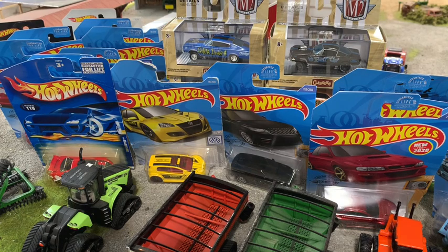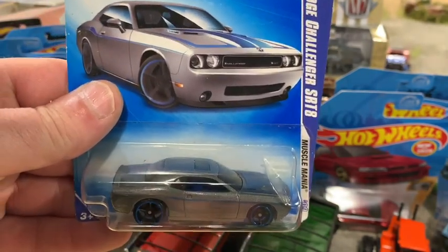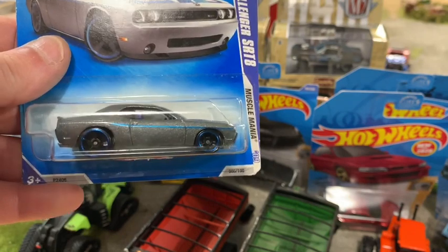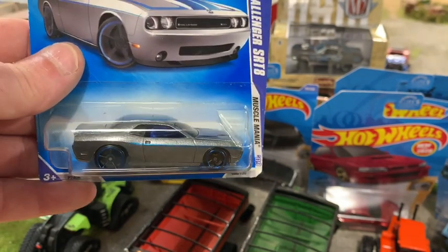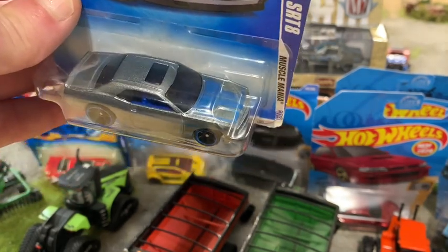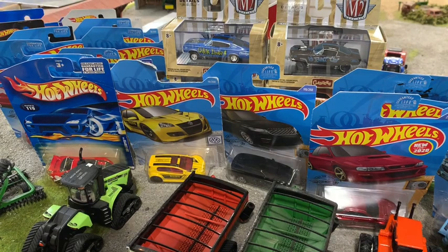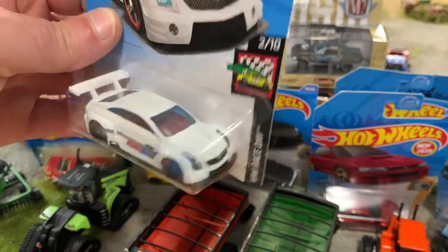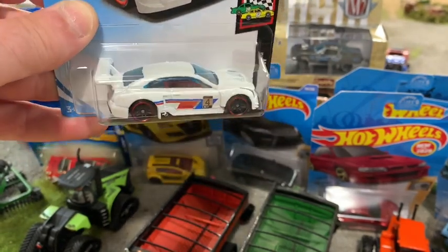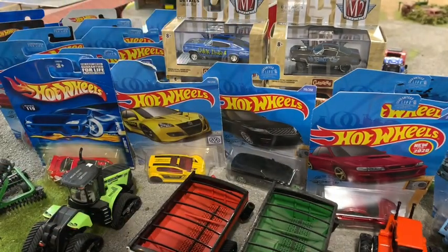Now I do know what this is — this is a 08 Challenger SRT8. I know my muscle cars. My girlfriend just bought a brand new 2019 right before all the COVID stuff hit, and I thought it'd be pretty cool to do a little casting of hers so she can put it inside her car and have a toy version of it. Then we got a 2016 Cadillac ATS DR — I kind of like these little supercars with the wings on the back, they're just neat looking.